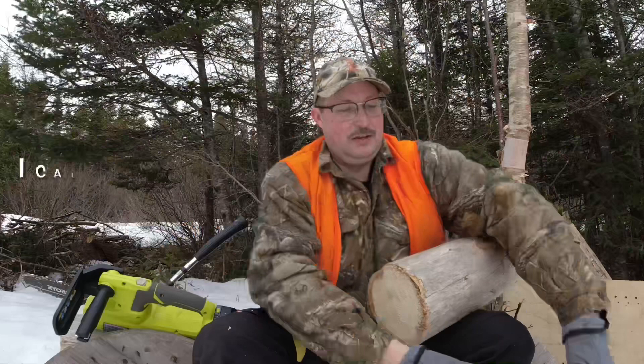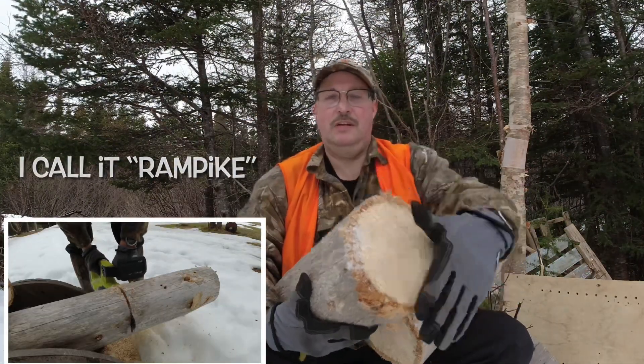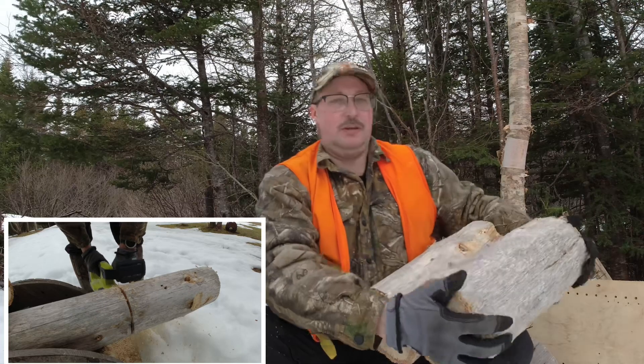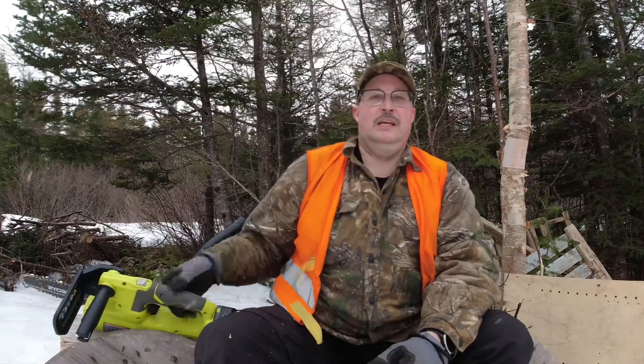Welcome back. Today I'm on a mission. It involves a couple of junks of ram pike. Two junks here like that, I just cut off — and you can see in the video — I cut them off with my little Ryobi 18-volt battery-operated saw. Love this little guy. Works like a charm.